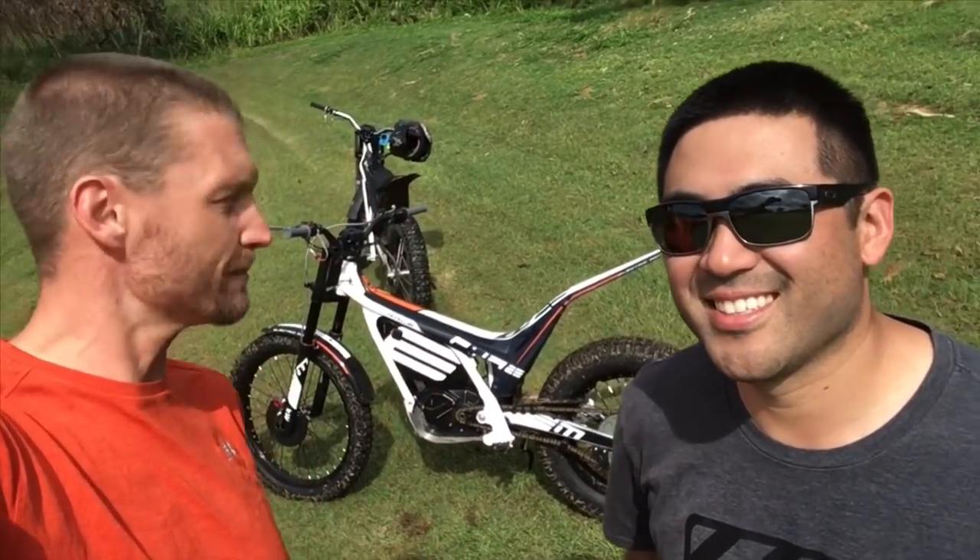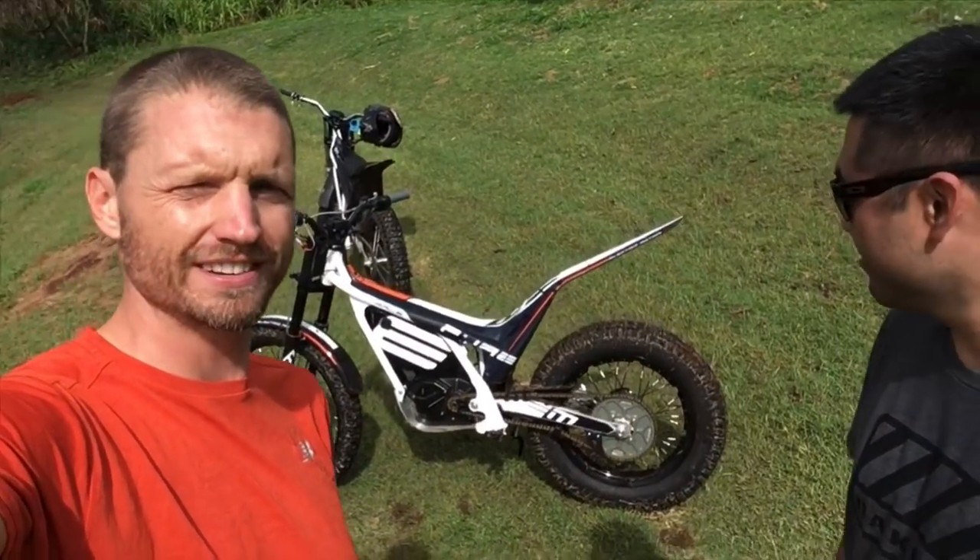Hi, what's up YouTube? I'm here with John. What's up guys? John Amihara from Cowellan Motors. We're in Oahu, Hawaii and we're doing a little demo on these Electric Motion motorcycles.